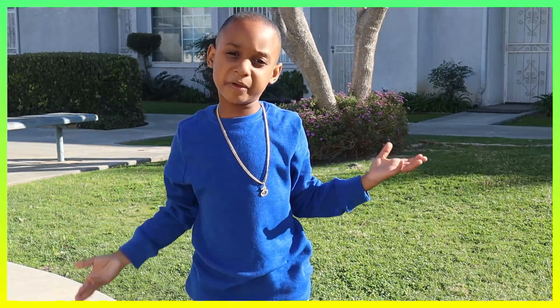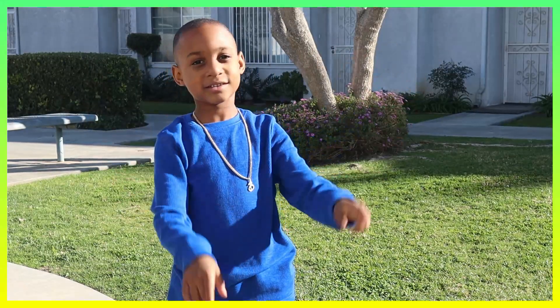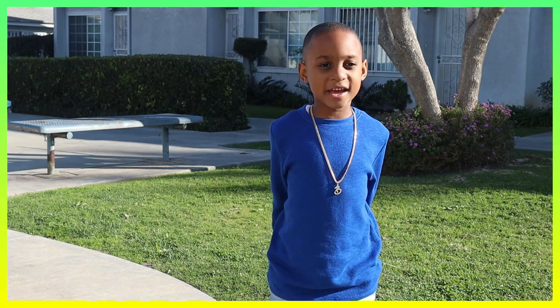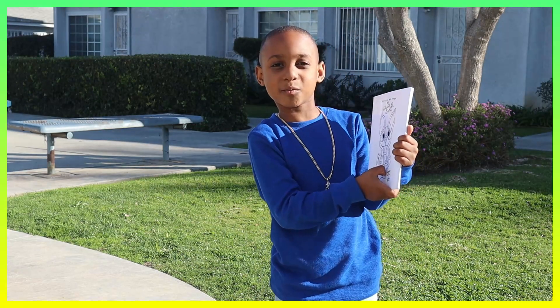Hi everybody, it's Becky and this is Curly. Today I'm going to be doing a short video about adding and subtracting with no sticks. Hi Smiley Pants friends, I have a surprise for you — I'm going to be doing my first book video and the name of the book is My Lost Dog Mojo.